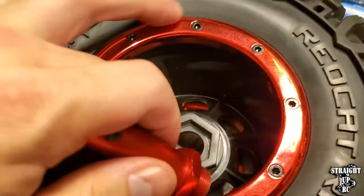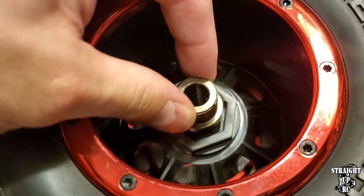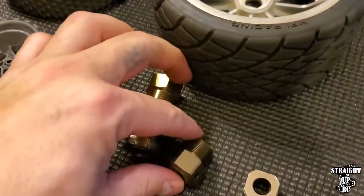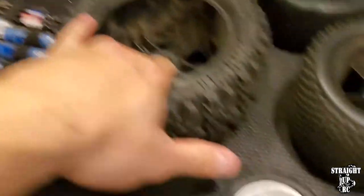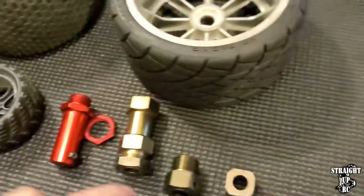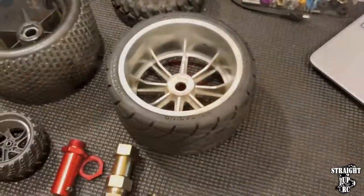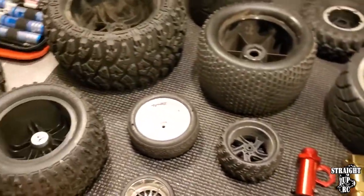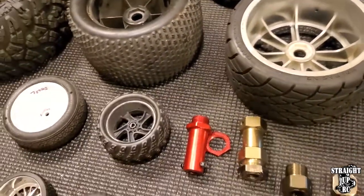When it comes to certain wheel hexes, they're going to be very specific. For instance, this 14 millimeter fits this one perfectly. Those are some of the key factors of wheel hexes - there are going to be different sizes, different ways to mount them, and some very particular ones. Keep that in mind when it comes to selecting the actual wheel hex.